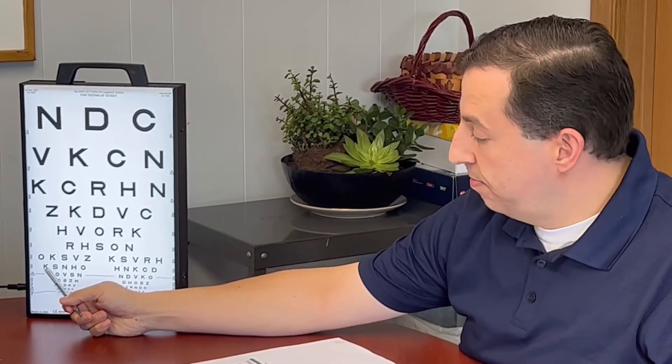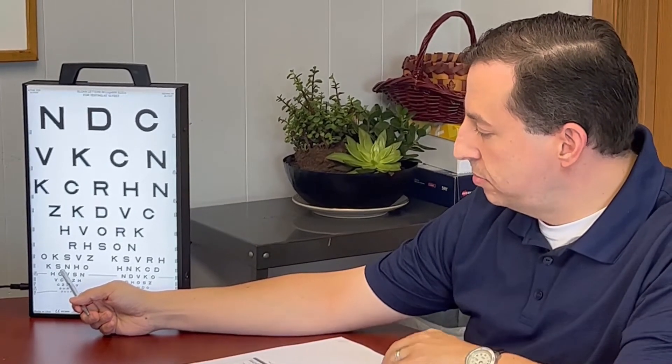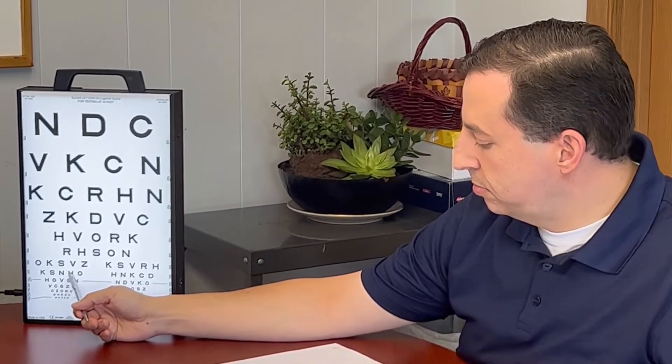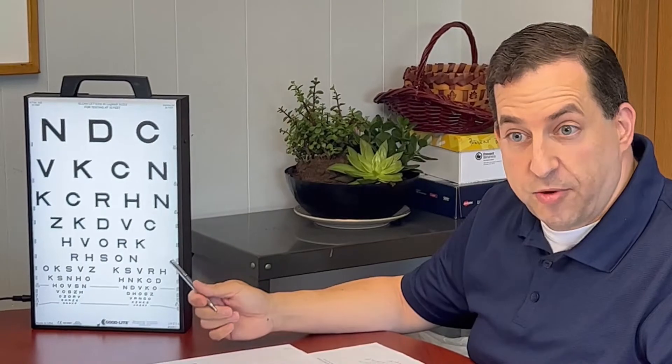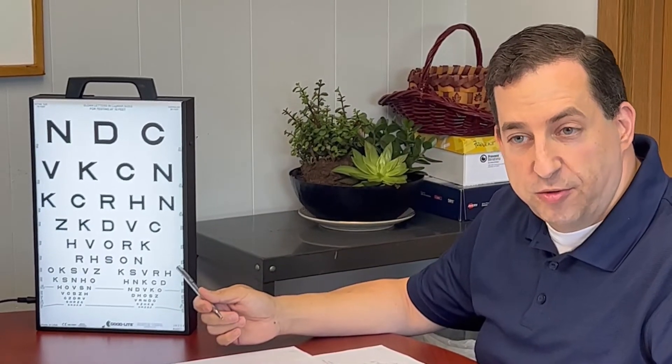K, S, N, H, O. Great. So Laura only missed two on that entire line, so she passed the right eye distance visual acuity for the Sloan 10 foot.